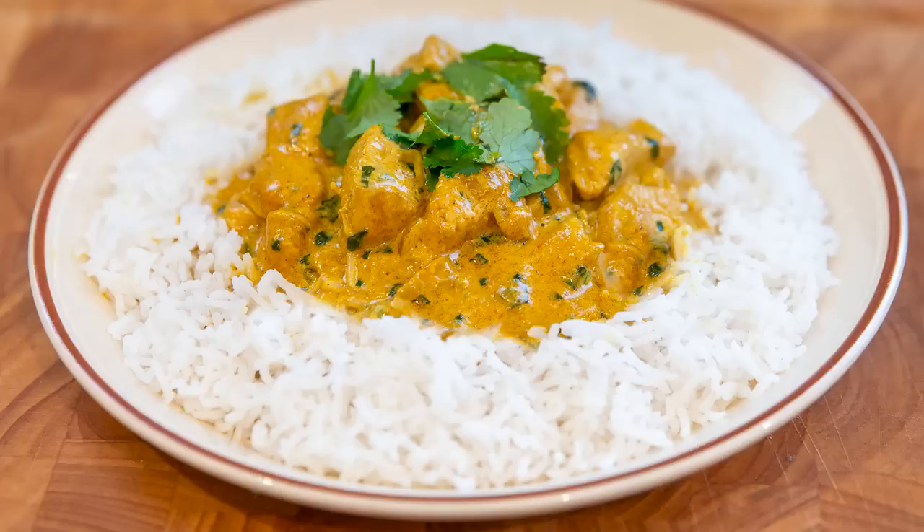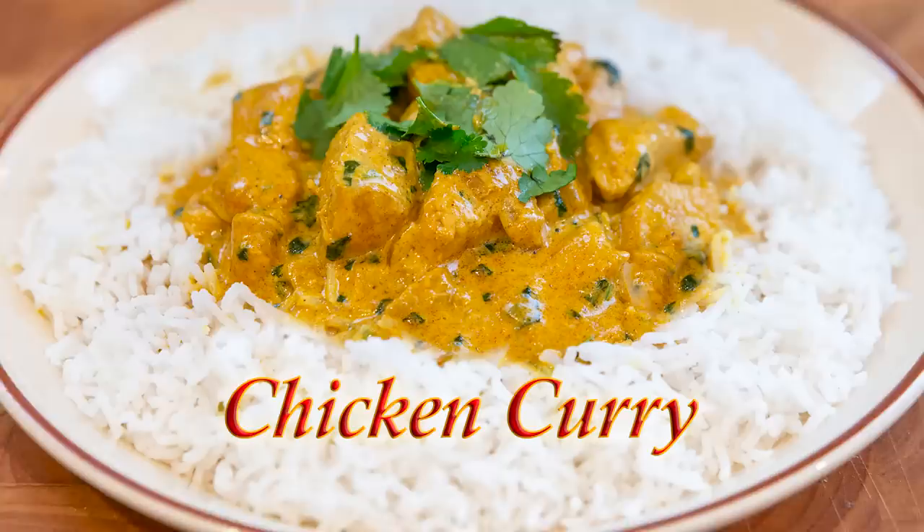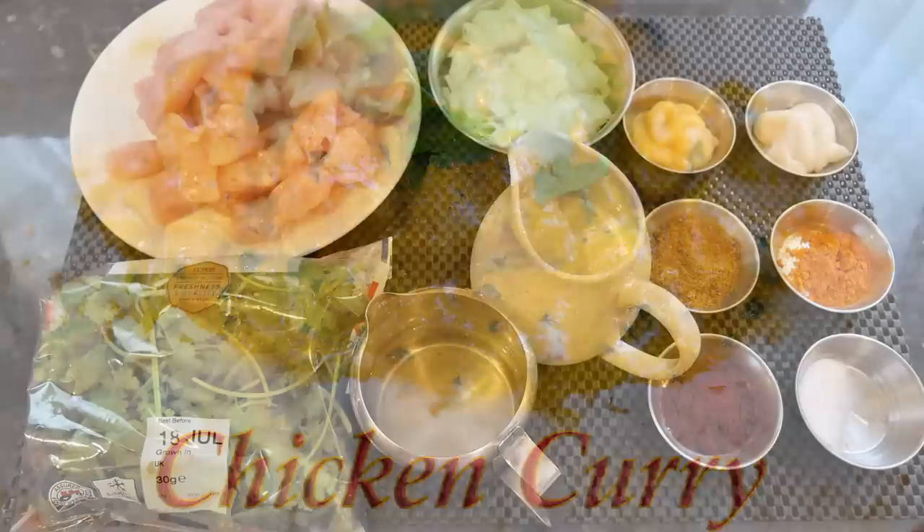Hello again, my name's John. I'm a retired cook from the north east of England in the UK and welcome to my latest video recipe. In this one I'll be making another one of our customers' favourites — this delicious quick and easy chicken curry.